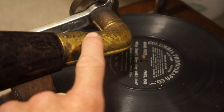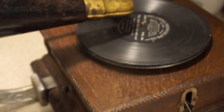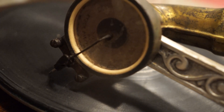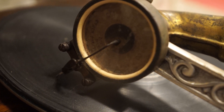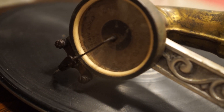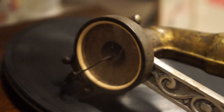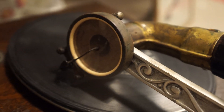The horn had a leather elbow, there was a record hold-down here, and the reproducer — which is over here — actually had a knob to screw and unscrew the needle. To get a new needle in, you had to unscrew the old needle out, put the new needle in, and then tighten it with that thumb screw. That didn't last very long because the Victor Talking Machine Company had the patent on that and they were afraid of lawsuits.